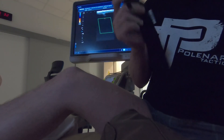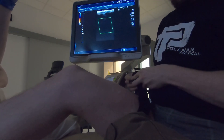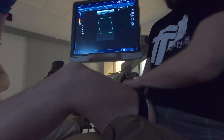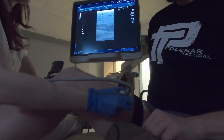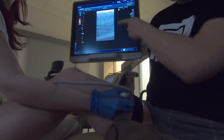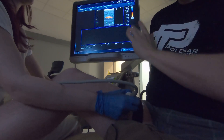Now it's time to try the brand new tourniquet on my leg. What you see is my femoral artery with positive blood flow. If you see the red color, that means there is blood.